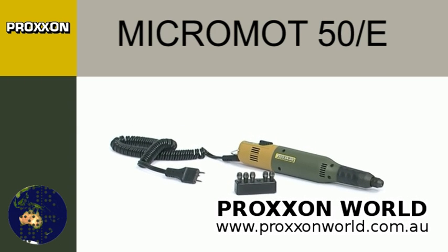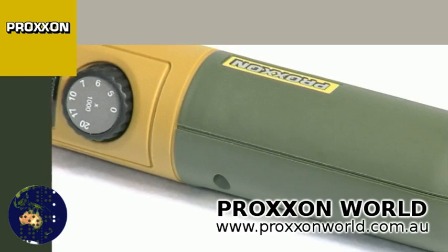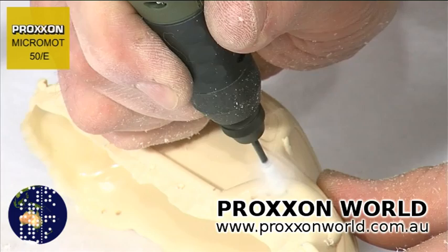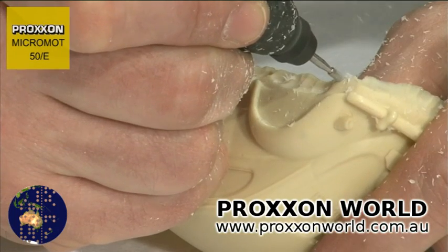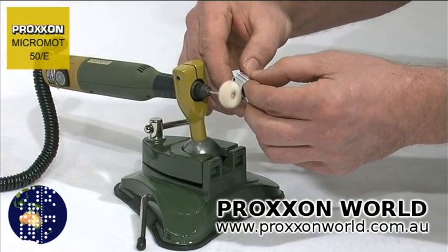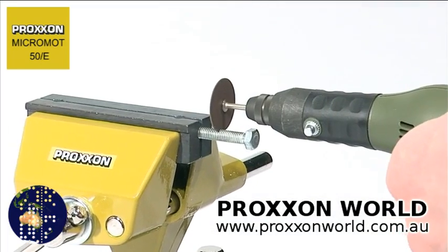With a diameter of only 35mm and weighing a mere 230g, the Micromot 50E Precision Mill Drill Tool is ideally suitable for drilling, milling, sanding, polishing, brushing, cleaning, rust removal, cutting, engraving, and notching of materials as diverse as steel, precious metals, glass, ceramics, plastic, and minerals. This enhanced flexibility and machining performance would be hard to find anywhere else in such small dimensions.